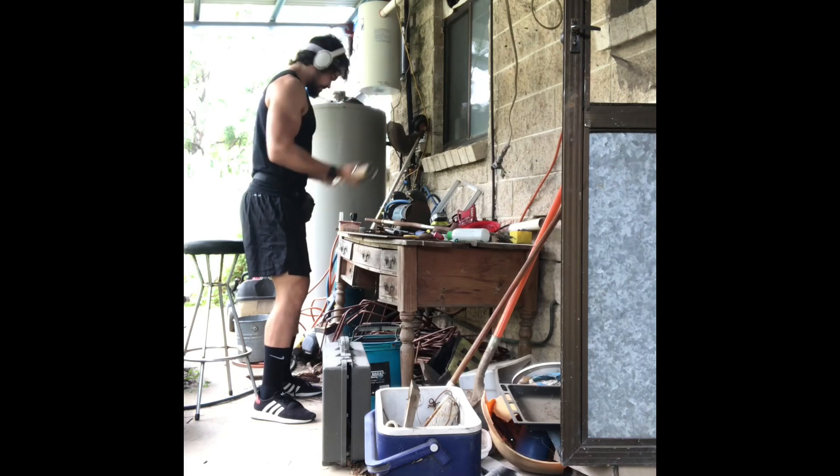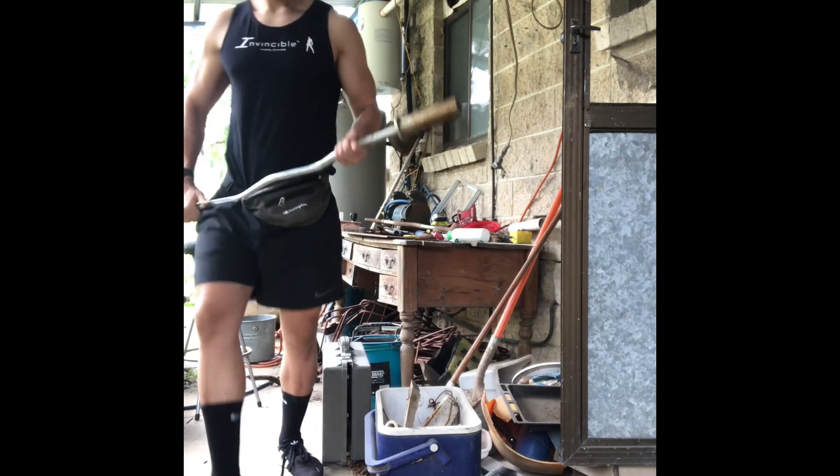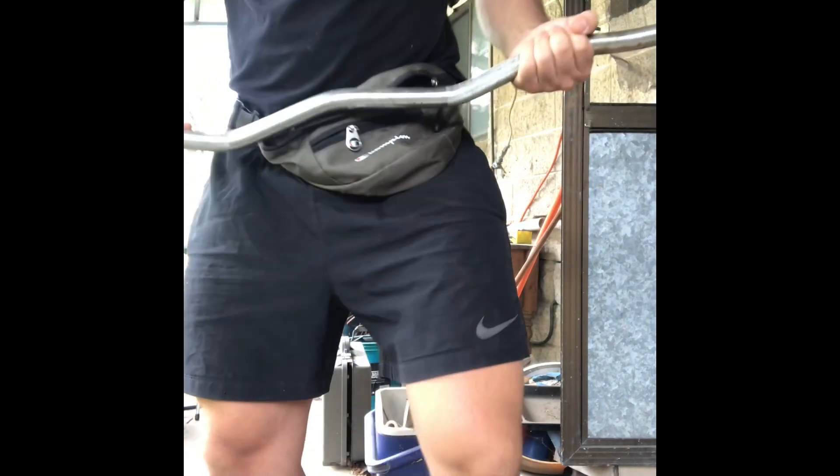And as you can see — shiny new barbell, completely fixed! Just like that. Thank you.